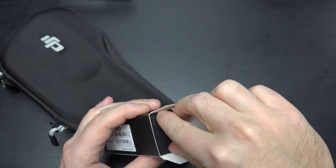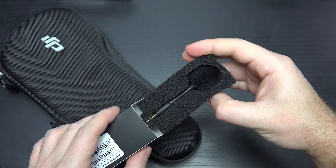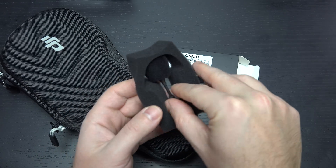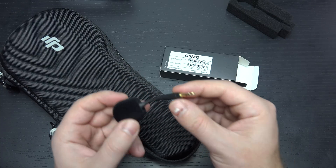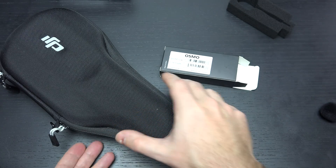Basically, it's just a microphone that pops right onto the front where the microphone port is — you can see right there. Nothing amazing about this, something that definitely should have been included from launch. It has a windshield right on top of it, and it just plugs into the Osmo microphone port. I'm going to show you that right now.